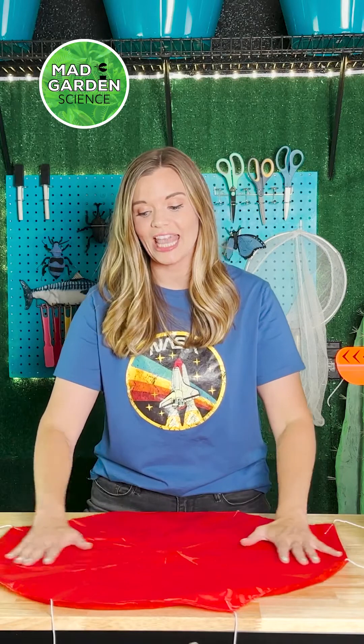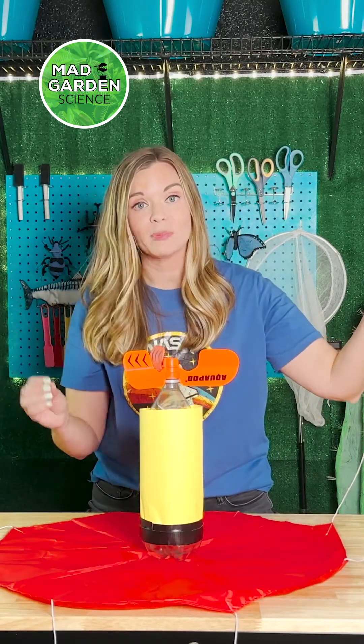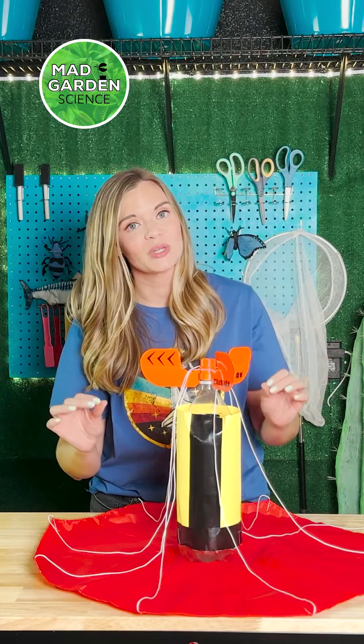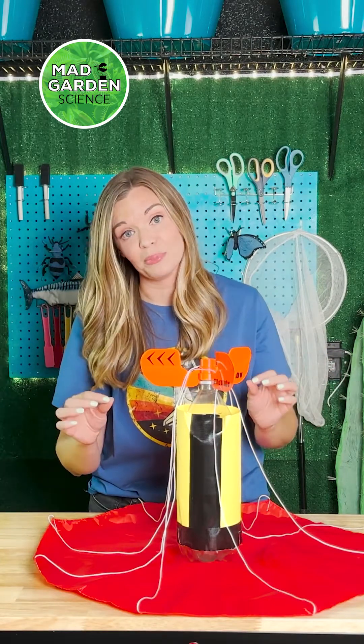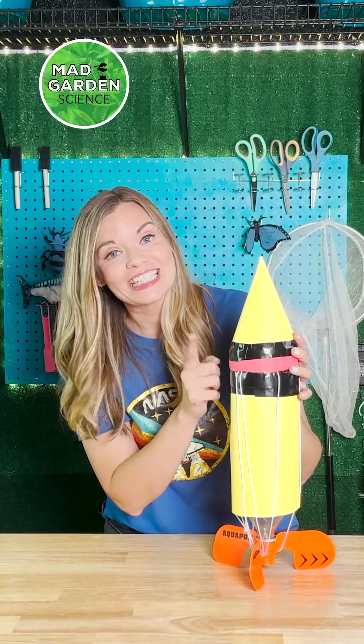Now for the parachute. Lay out your parachute nice and flat. Take the strings and wrap them around your fins. Then you're just going to gather all of your strings at the top of your rocket. Now that zip tie comes in handy. Make sure everything is inside your cap.